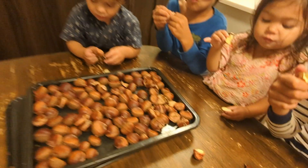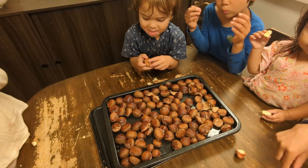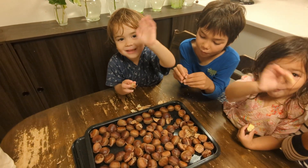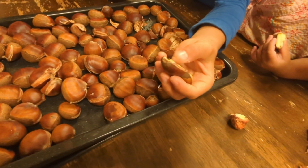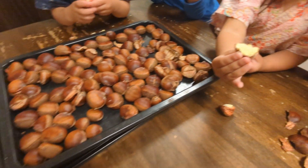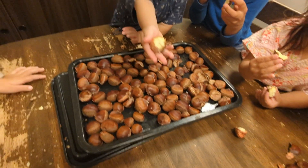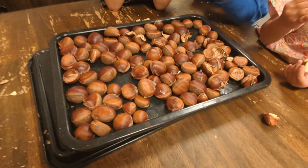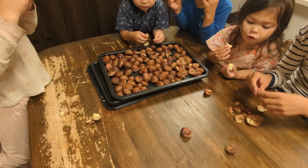And as you can see, the kids are just fine with it. Say hi, Kyle. Hi. There's Emi. There's a good one. Good job, Emi. All right — so go grab yourself some chestnuts. Cook them up. Kids love them. Healthy for you too.